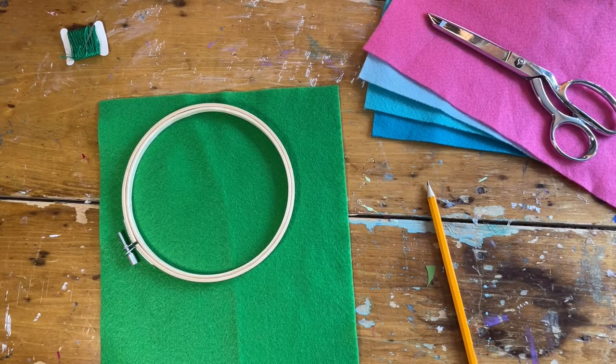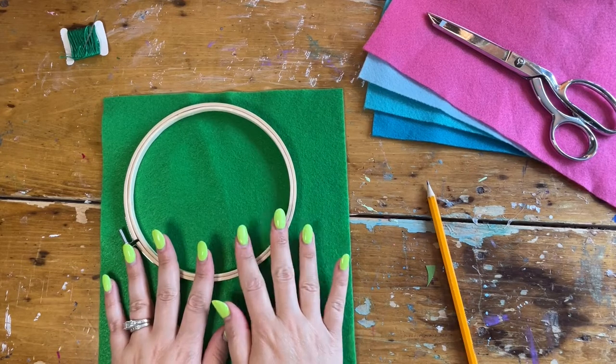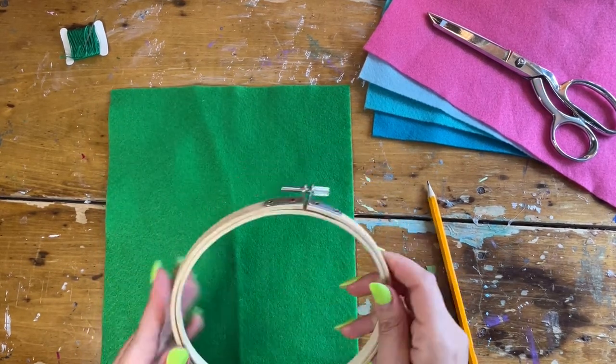Hello everyone! Today we're going to learn how to use an embroidery hoop to embroider some stitches.